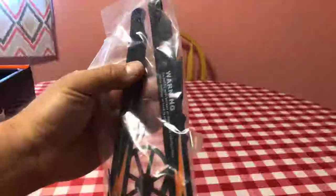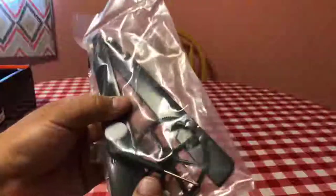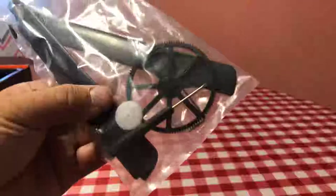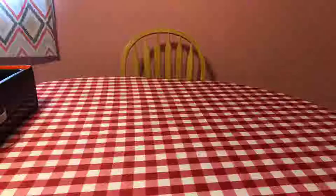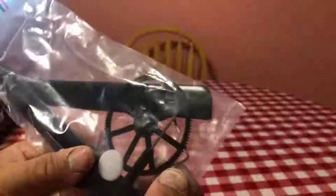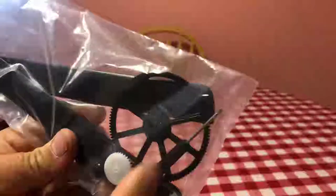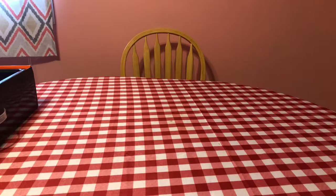The first thing I'll pull out is the accessories. You get two blades, the tail rotor, the main gear, and the two gears for the tail motor. You also get an allen wrench to access any allen wrench screws, and a small screwdriver — so you have all the tools you need to take this apart, which is really nice.